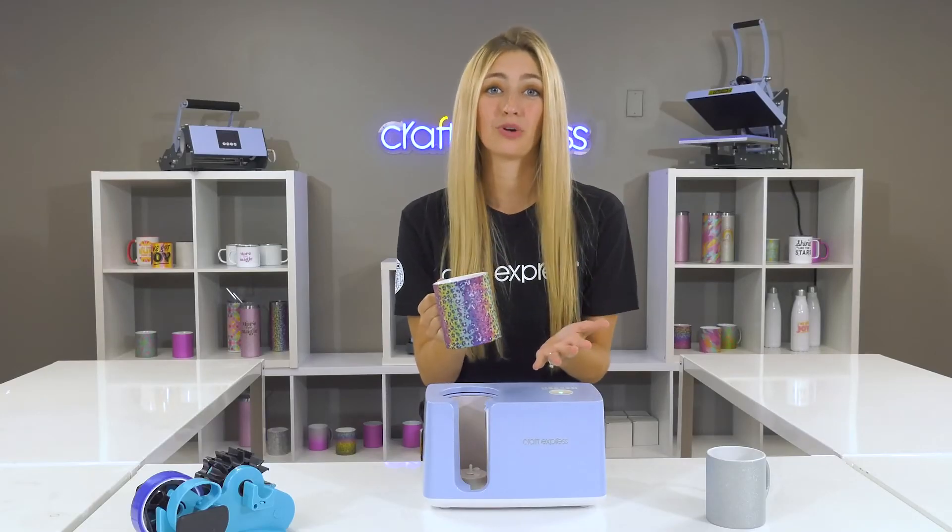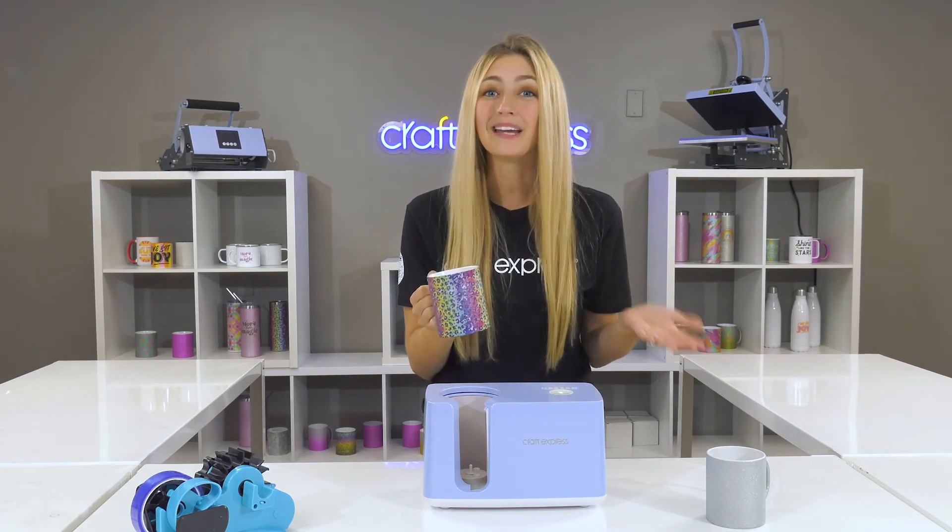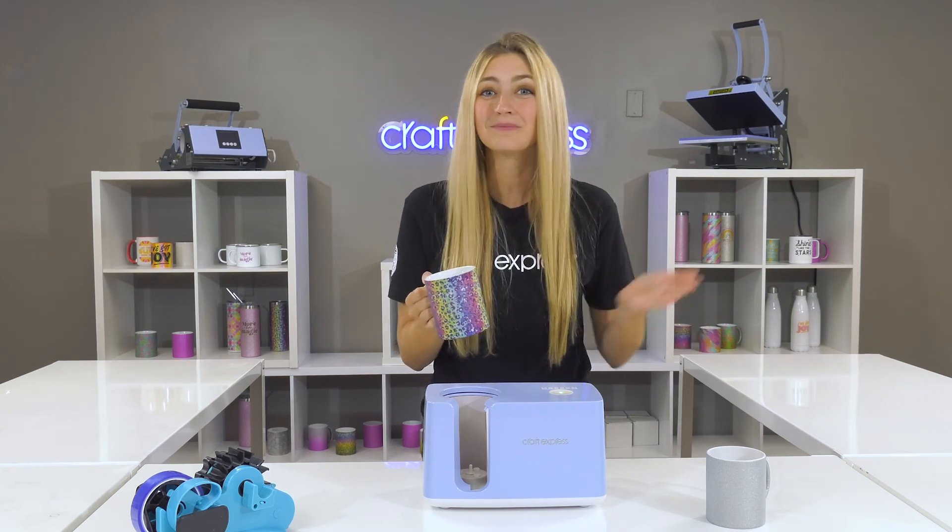Thank you all so much for joining us. We are going to have more fun and educational content coming your way. But in the meantime, thanks for watching. Bye!